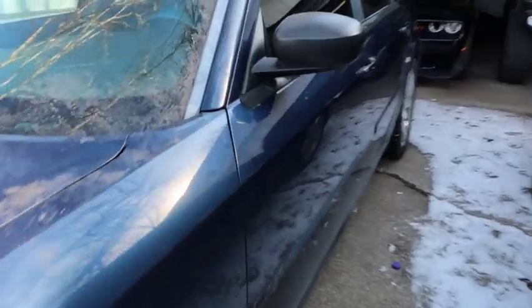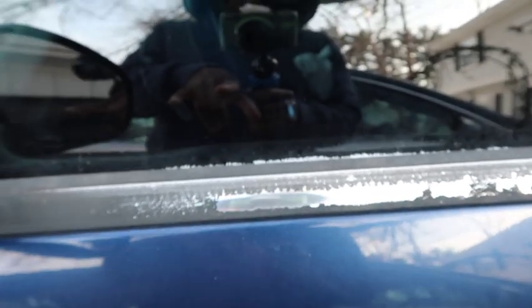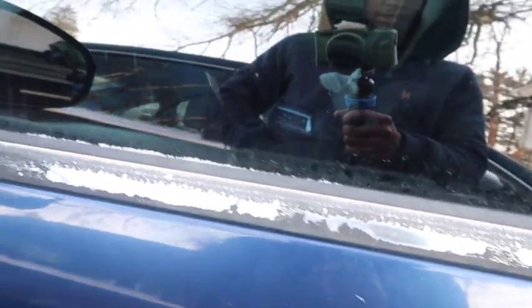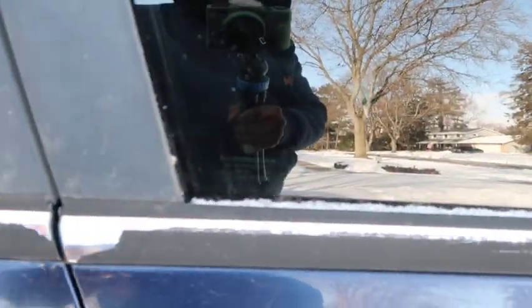Another thing I hate about this Magnum is this peeling stuff — this little black material they put right here. It starts peeling over the years. After a few years it just keeps peeling, as you can see mine is peeling right now, so I'm gonna have to end up getting that recoated. Make sure when you got your Magnum you take care of this. There ain't really much you can do about it to be honest, because these are older cars, so you're just gonna end up having to replace this little piece right here.